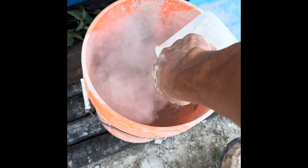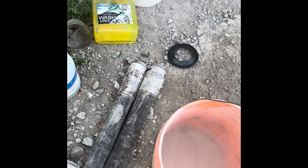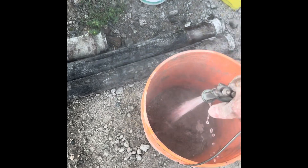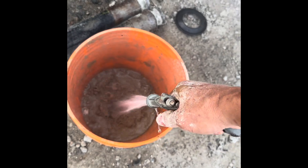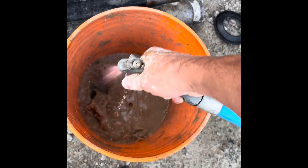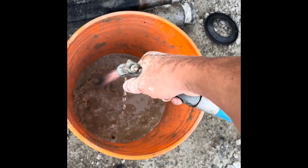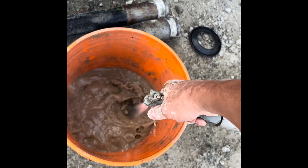Do a five gallon pail like so. Take a five gallon pail over to my hose. Just work it around with the water here, just use the water to mix it. Fill this bucket about three quarters of the way.